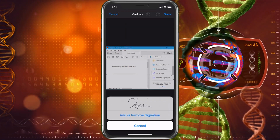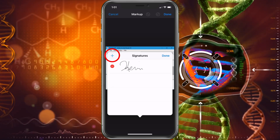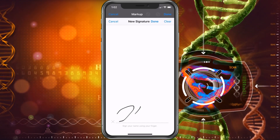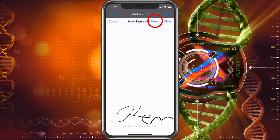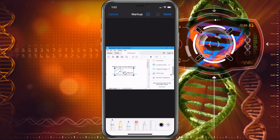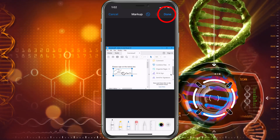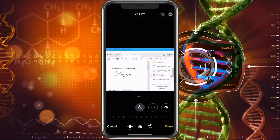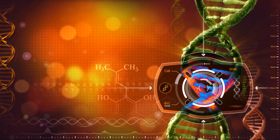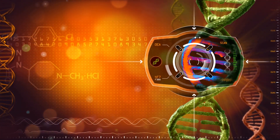You can either add another signature or use the same one. Go ahead and add another one — hit the plus sign. We'll go ahead and hit done, then move it to where we want it. Beautiful. And now we have signed the document. Choose done, and now you can go ahead and share it to whoever you need. You have your signature and you're all set.